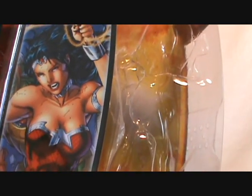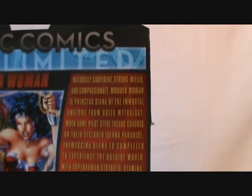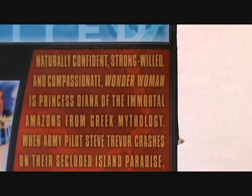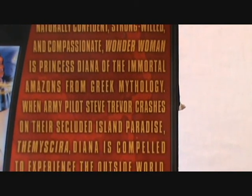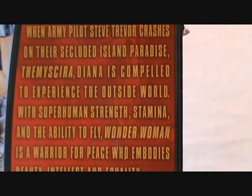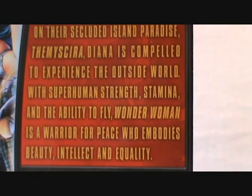You can see Wonder Woman on the packaging — this is from Justice League issue three, I believe, from the New 52, Wonder Woman's first appearance in the Justice League comic. The bio reads: 'Naturally confident, strong-willed and compassionate, Wonder Woman is Princess Diana of the immortal Amazons from Greek mythology. When army pilot Steve Trevor crashes on the secluded island paradise of Themyscira, Diana is compelled to experience the outside world.'